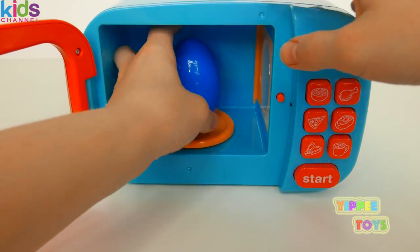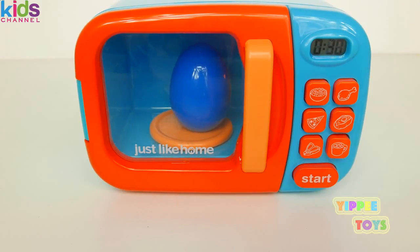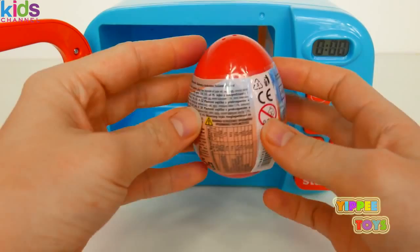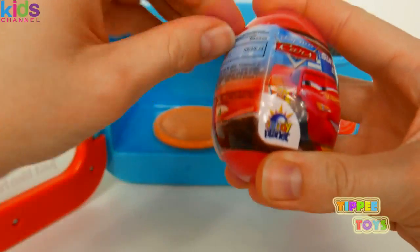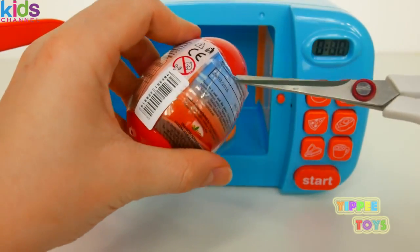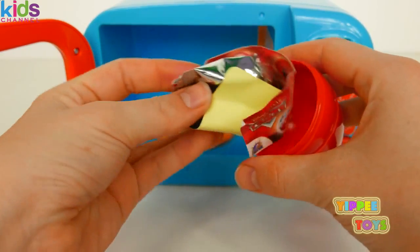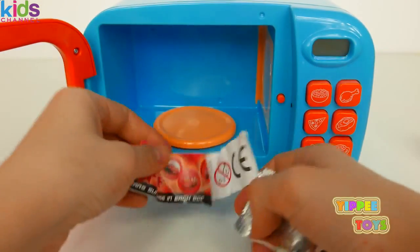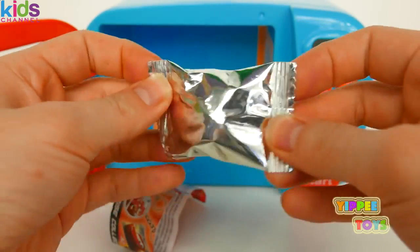Now let's try a blue egg. What surprise are we going to get with the blue egg? Let's see — it looks like a car surprise egg. Let's see what we get inside. I think I'm going to have to use scissors for this one. That's so much easier. We got lots of stuff in here — we get an eraser, a sticker, a flyer with all the cool things you can get inside these eggs, and we get a cookie. Yum.